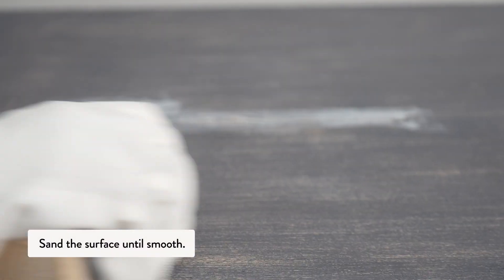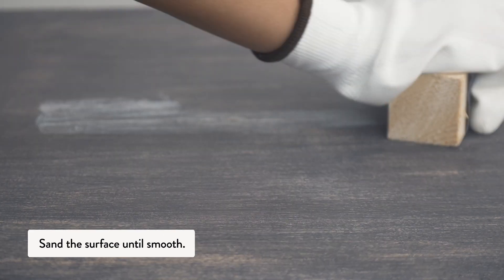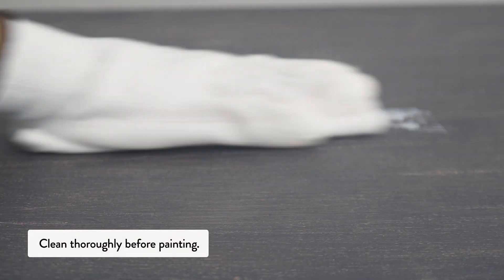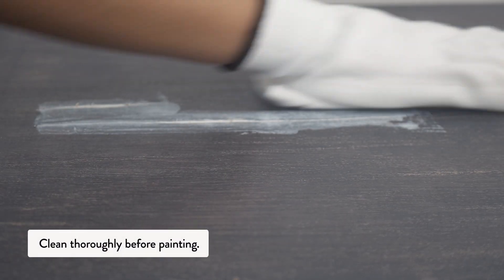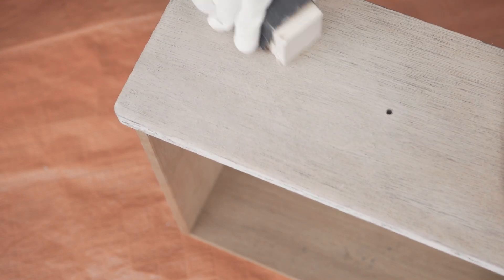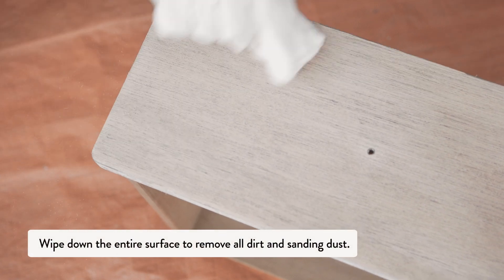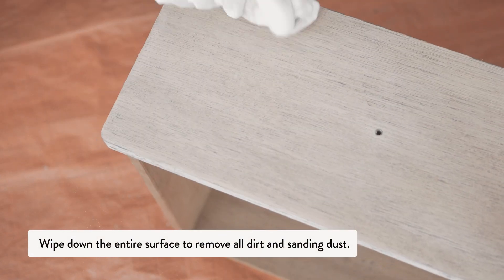Sand the surface until smooth, then clean thoroughly before painting. Wipe down the entire piece to remove all the dirt and sanding dust.